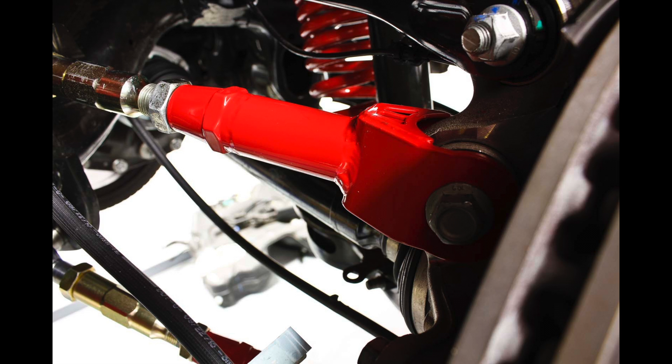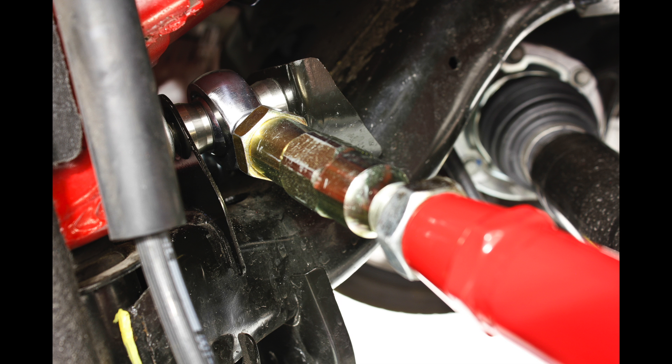The UTCA060 features heavy-duty Teflon-lined rod-ends and 304 stainless steel custom-designed spacers. It also features a heavy-duty CNC machined center adjuster, which makes alignment adjustments quick and simple.